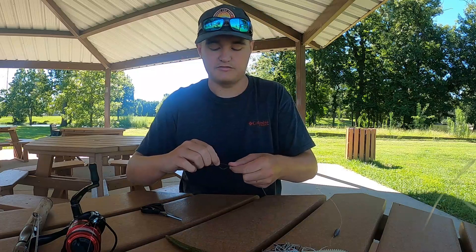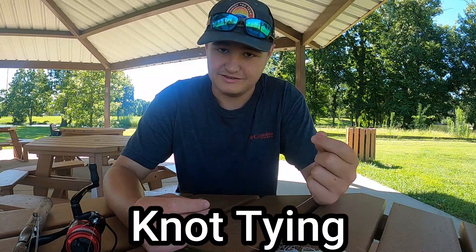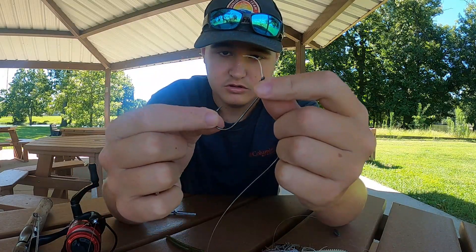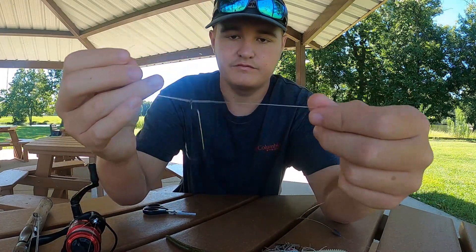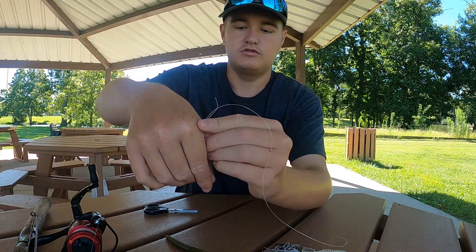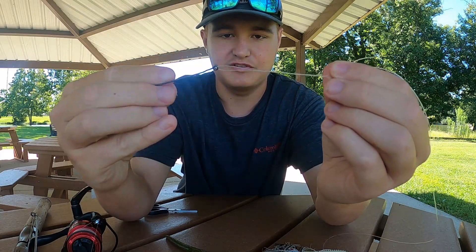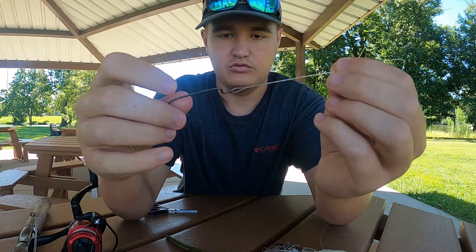First we're gonna start with knot tying. A lot of people use the Palomar knot, but I'm gonna show you the improved clinch knot again — as you may remember from the crappie video, there'll be a link below. Slide the line through the eye, grab enough line to work with, and twist it. Most people say six to eight times, but I say twist it as far as you can go.